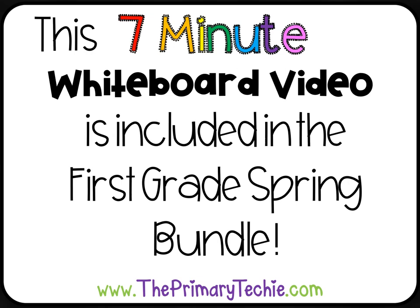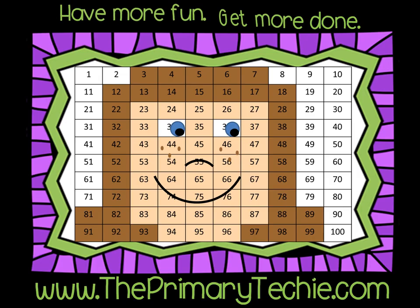This 7-minute whiteboard video is included in the 1st Grade Spring Bundle, only at ThePrimaryTechie.com. Have more fun, get more done, ThePrimaryTechie.com.